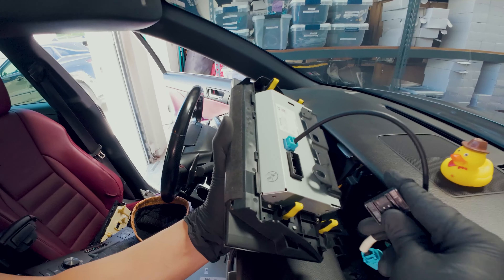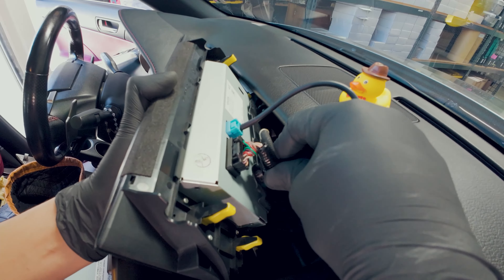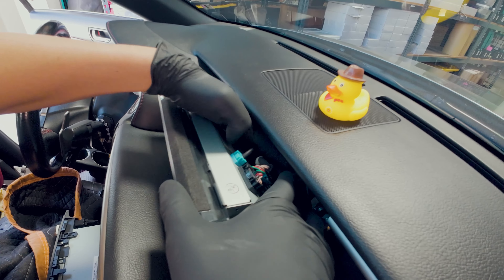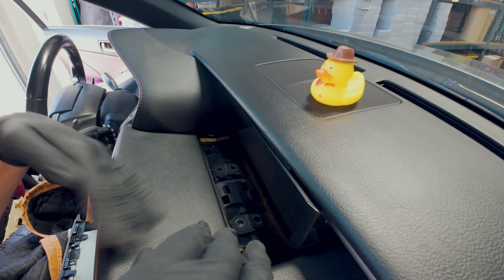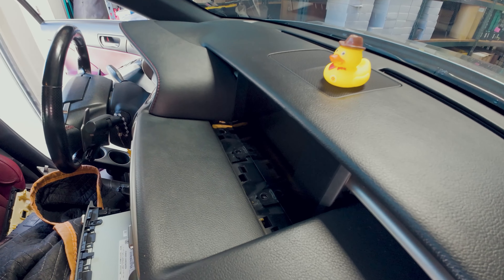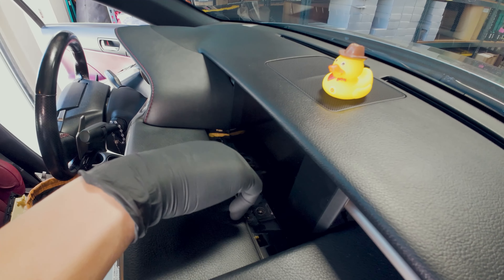Plug this in and pull this back. We're going to push all these cables back. When you're working in this top area, if you want to be extra careful you can place a towel here and mask off this area, because as you notice these sharp brackets — you don't want to touch any of the inside as it will leave a scratch. So be very, very careful with that.